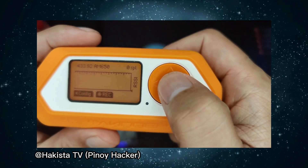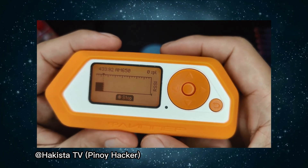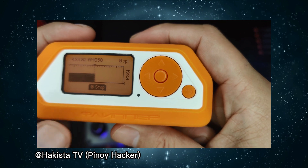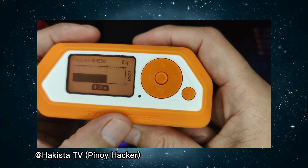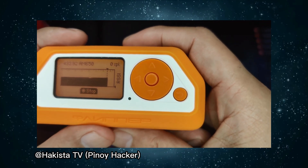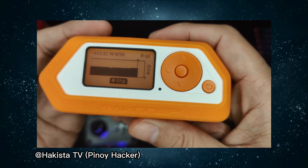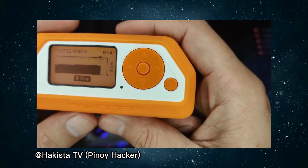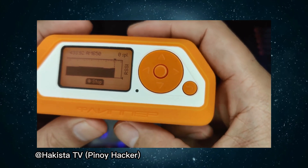We'll try to record it also. As you can see, that is how the signal is jamming the frequency and how strong the signal is being sent. Let's wait a few more seconds so that we will have a very nice sample recorded here on Flipper Zero.